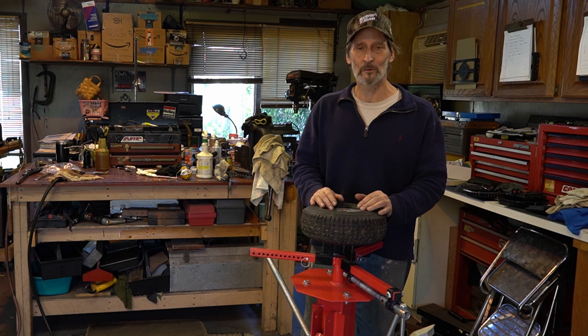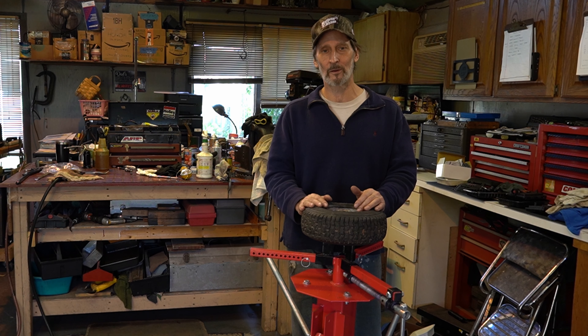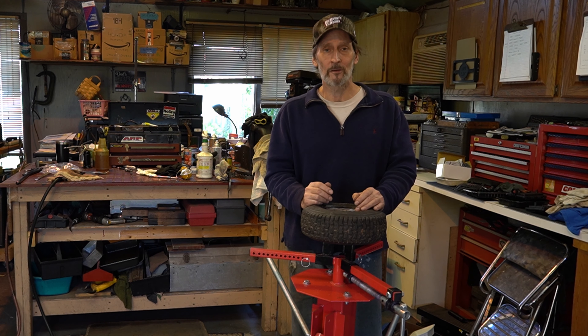See you guys in a little bit. We'll take a look at this machine. I'll show you a little bit about busting beads. This machine does down to four inches and I forget how far it goes up — maybe that's in the video somewhere, because there's footage from like two years ago. All right, let's get started.